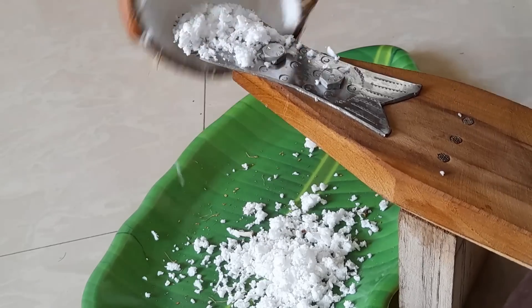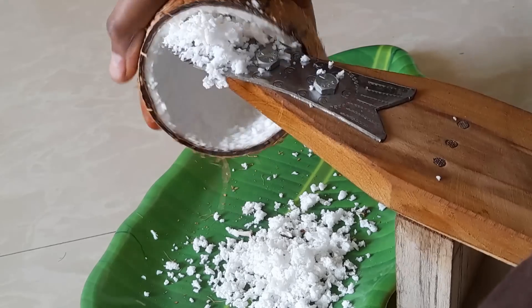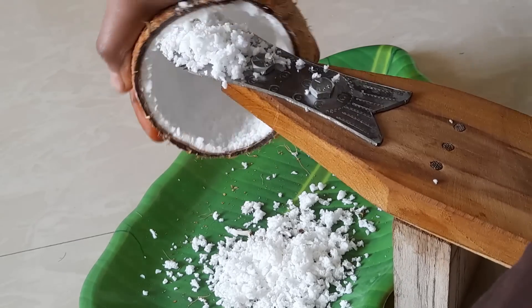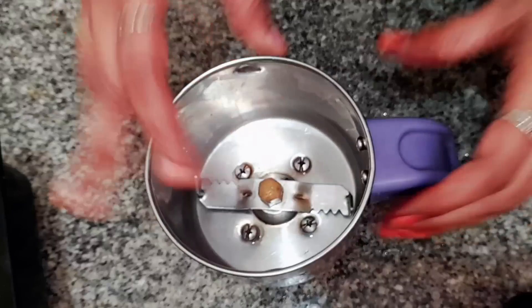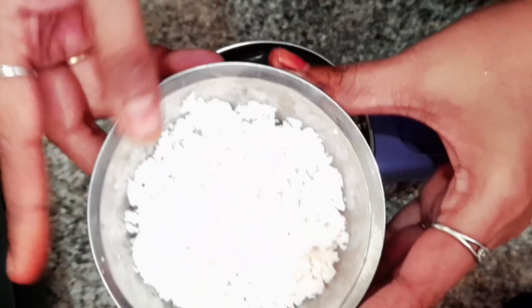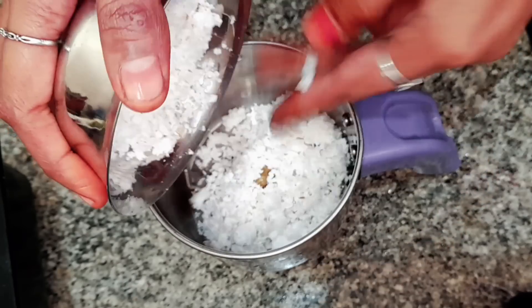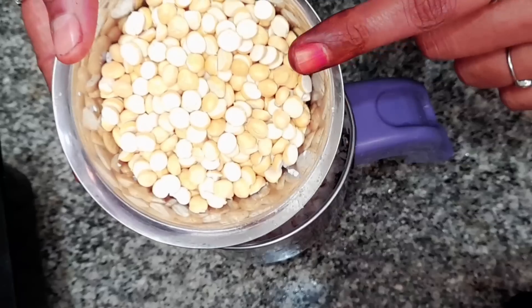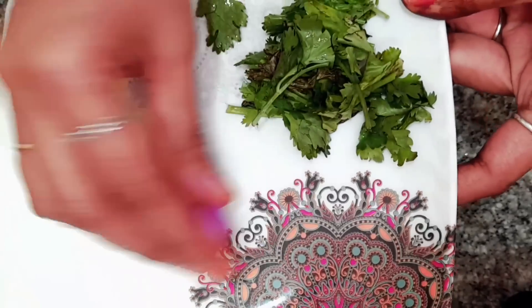If we get to this, then we will have to take a few hours. Let's take a little bit — we put it in a mixer jar.